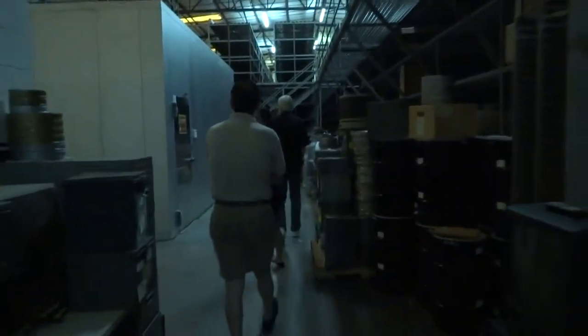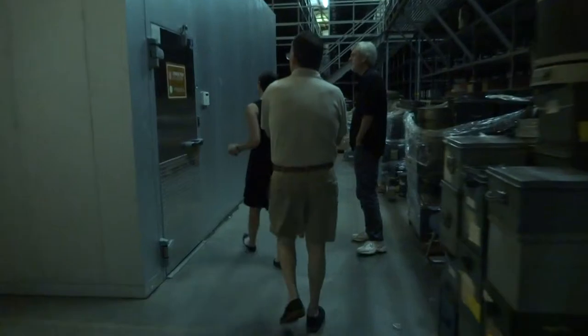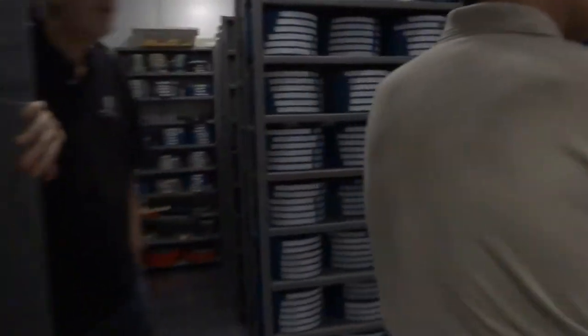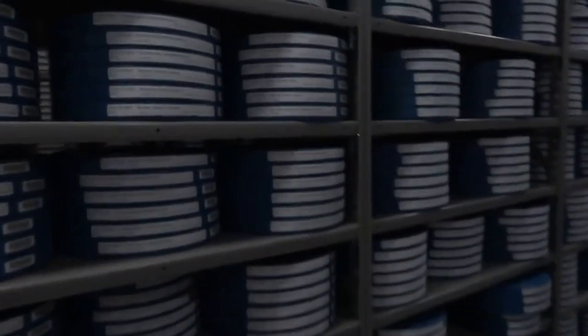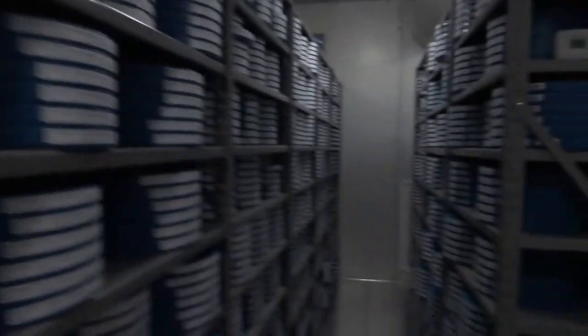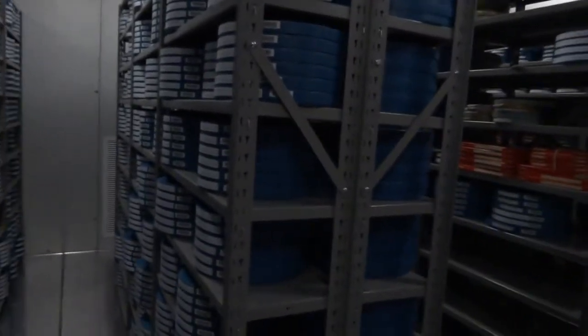We're working on our digital video repository. You might have been to mark.sd.edu — you can watch movies streaming through the site. On the user-facing side, there are access-quality videos that are quite small. But that repository is also designed to store our preservation assets — our digitized preservation assets. So if we digitize something, that digital video repository is made to store the digital assets. The originals we still keep cold in our vaults.